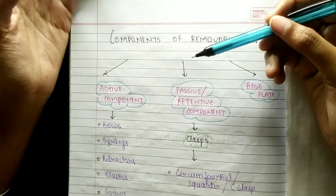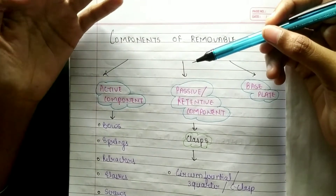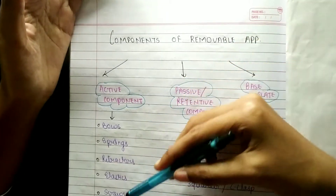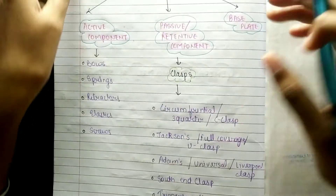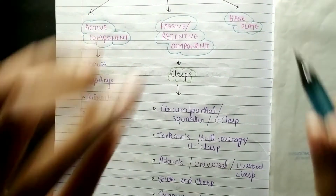Now what happens in active components? In active components you will find: bows, springs, retractors, elastics, and screws. So these five things come in active components.